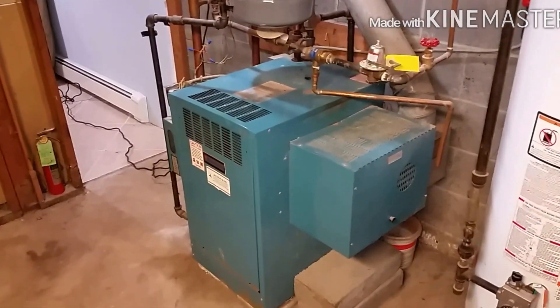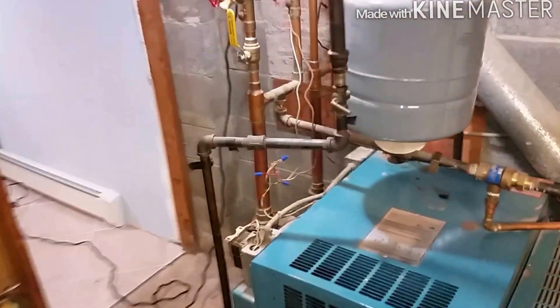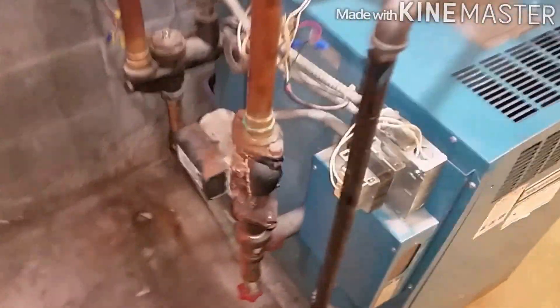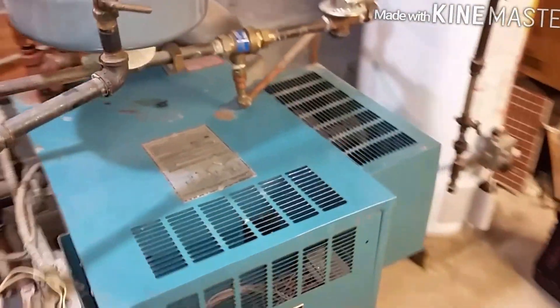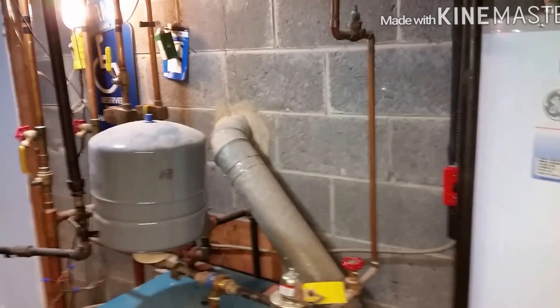Today's project, we're going to be replacing this Burnham boiler. It's 30-plus years old and has a few issues — the customer wants to replace it. The expansion tank is full, the relief valve is blowing, and there are problems with the control board which is over $300 to replace. Currently has two zones with zone valves, going back with a Taco zone control box and two pumps. Going back with the Burnham 204 natural draft.